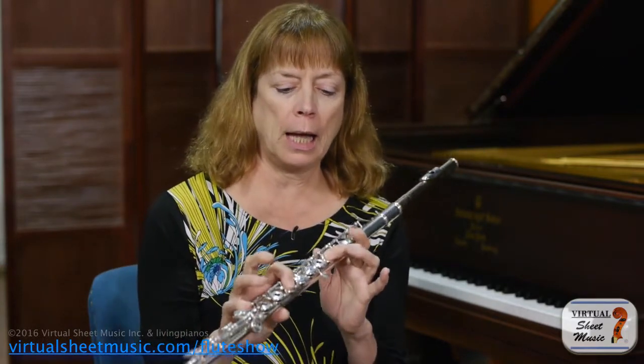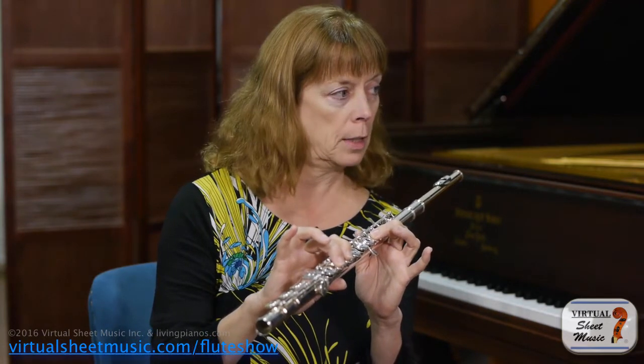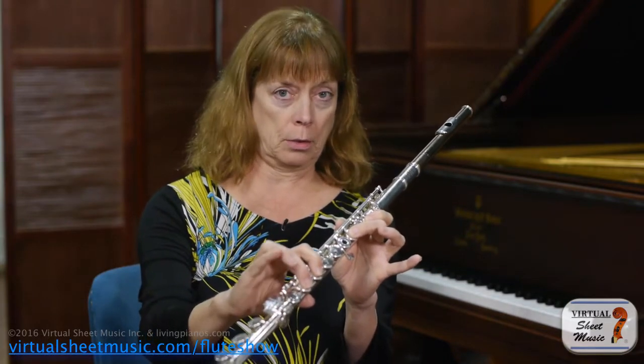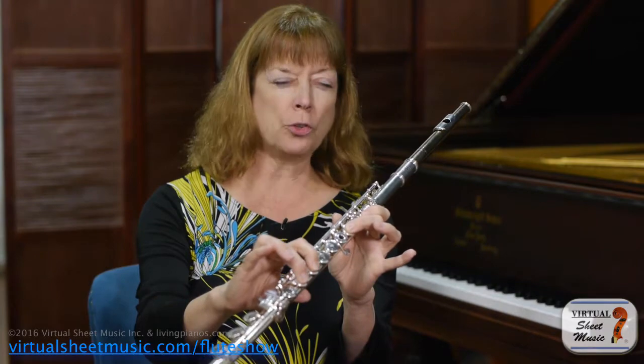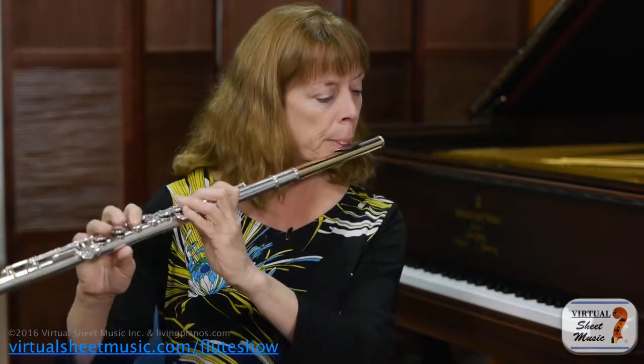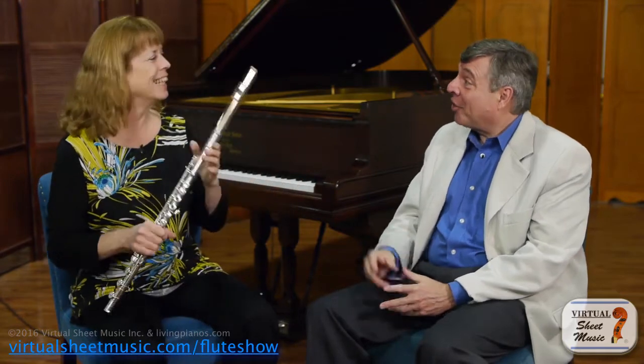There's a little trick: as you're moving from the high A down to the E, you pick your pinky up. Normally you keep it down — this is the standard fingering for high E. But coming off a high A, lifting the pinky helps. That's also going to raise the pitch a little bit, so you have to compensate and bring it back down.